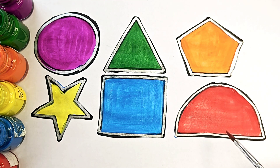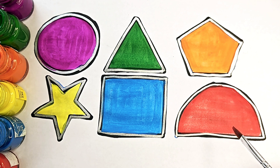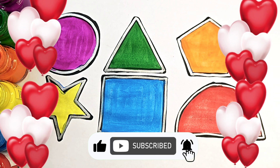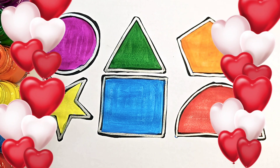Half circle. H-A-L-F, C-I-R-C-L-E. Half circle. Thanks for watching this video. Please like and subscribe and keep learning. Bye-bye.